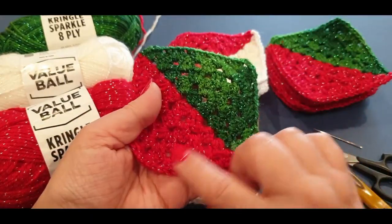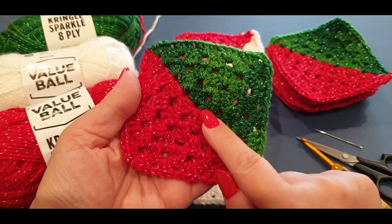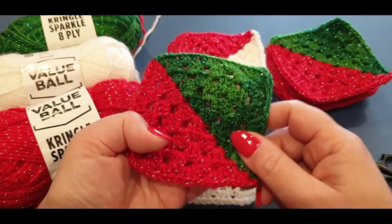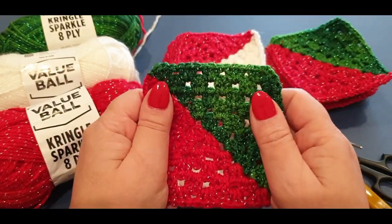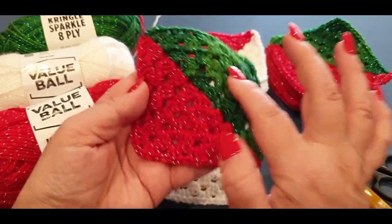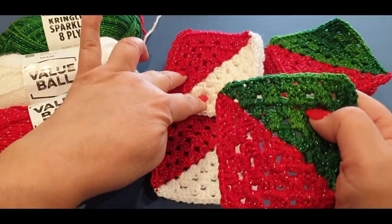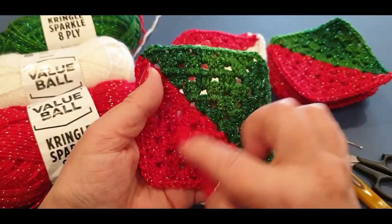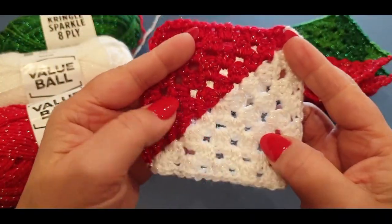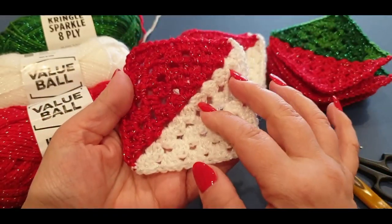If you have done part one and you're complete, you should have either eight or six completed squares. Yours truly has done eight completed squares because I want my table runner to be nice and long. If you want the average table runner, just do six squares. If you have done six squares then you need to do 12 of the white-red. If you've done eight like I have, you need to do 16 of this particular square.